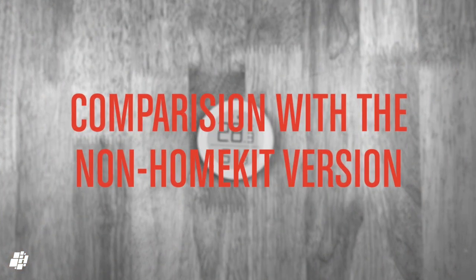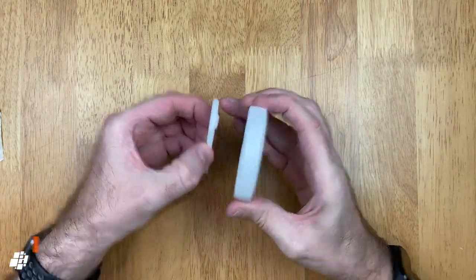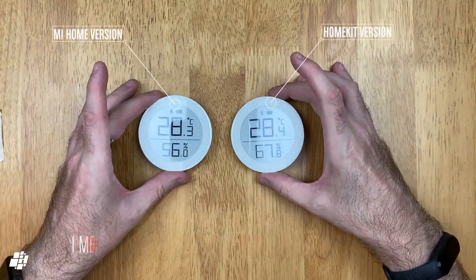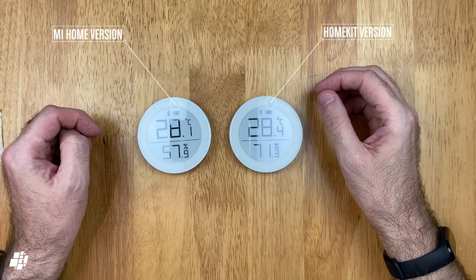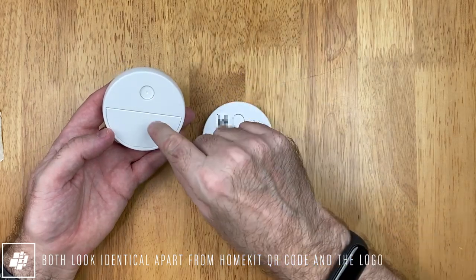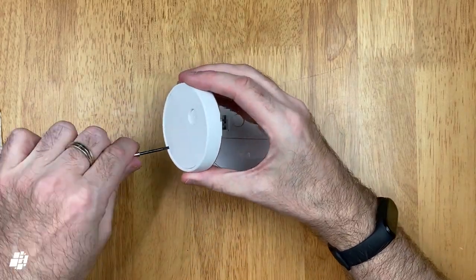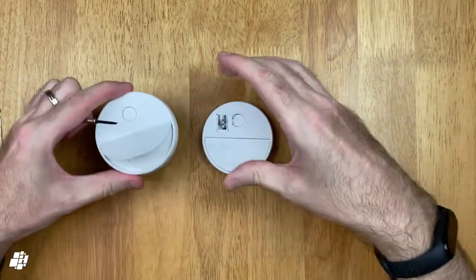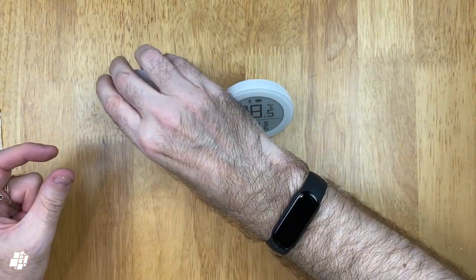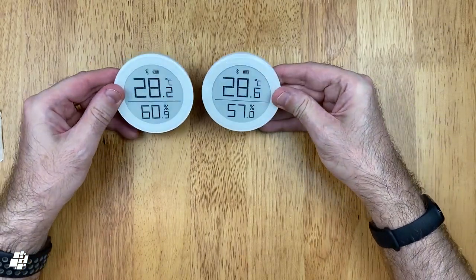I was a real fan of the product even before the HomeKit version existed, and so I knew it would be great once it got HomeKit compatibility. The HomeKit version has been with me for over a year now, and it's been exceptional. There really is little difference visually between the two, aside from minor details on the back, which are the HomeKit code and the Qingping logo. Both use Bluetooth 5, and both have the same kickstand. Whilst the previous version can work with Mi Home and the company's own app, the new version can only work with their app and HomeKit. So if you are planning on using it for automations in Mi Home as well, you're out of luck, unfortunately.